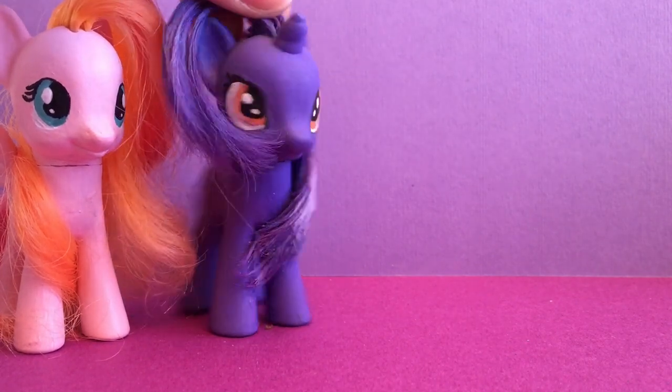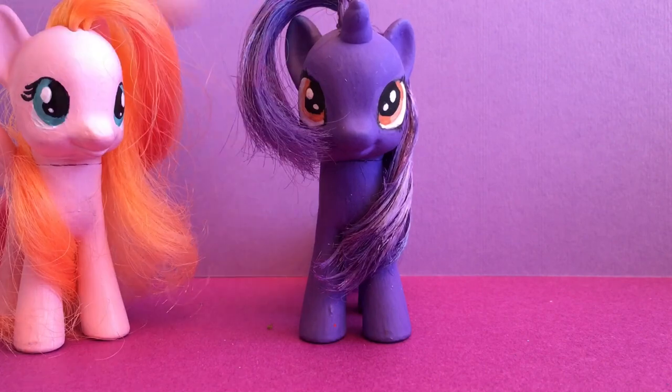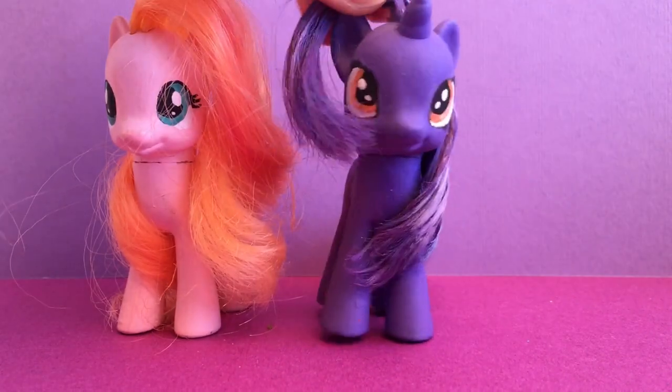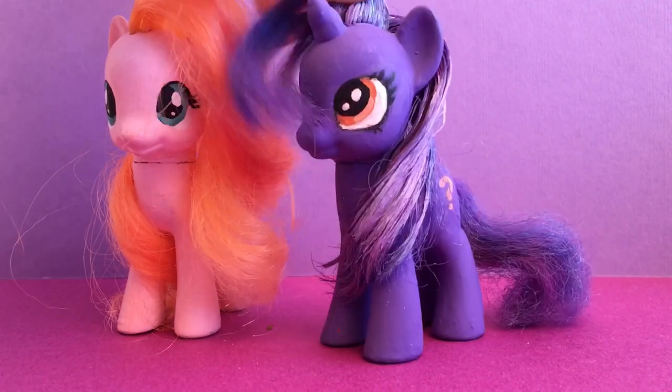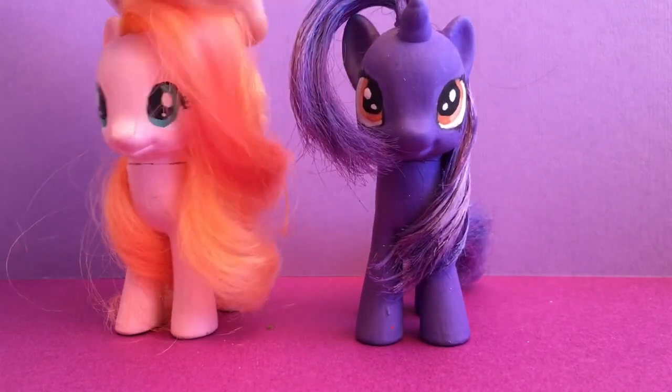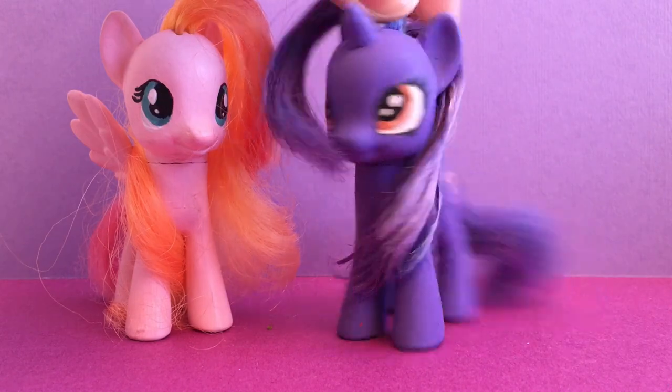We're working on a new custom and she's just taking forever because we're learning how to re-hair ponies, so we don't have to paint their hair anymore and we don't get that gross kind of thing. But until then, we're still going to have to paint their hair or just make it out of Play-Doh, right, Sweetberry? Exactly!